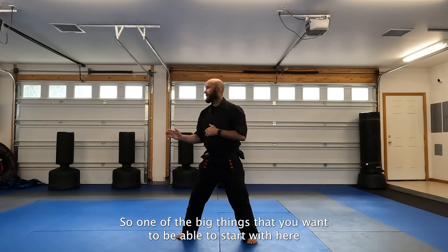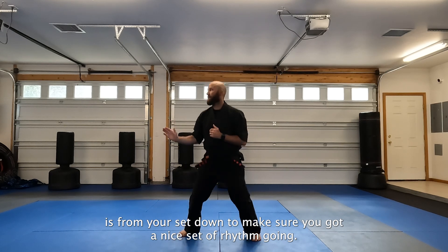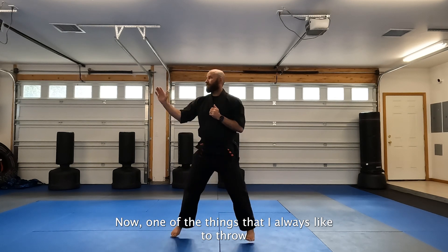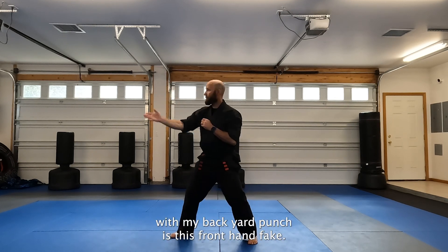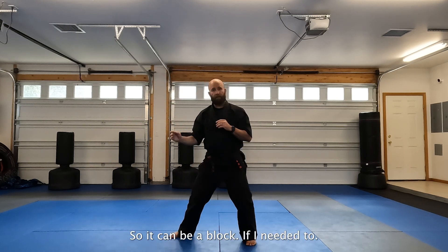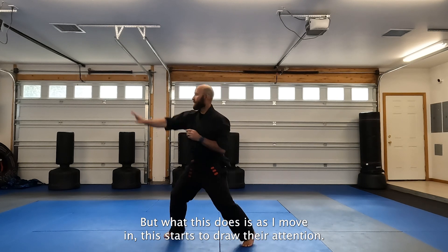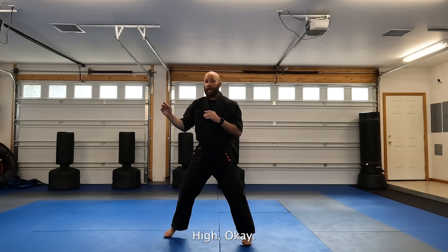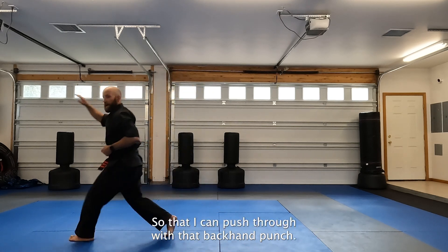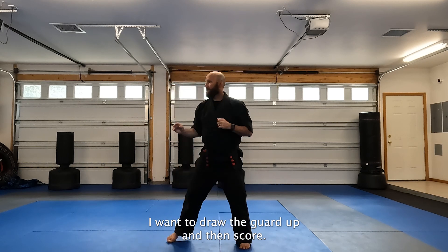One of the big things you want to start with here is from your set downs — make sure that you've got a nice set of rhythm going and that your guard is up. One of the things I always like to throw with my backhand punch is this front hand fake. It can be a block if I need it to, but as I move in, this starts to draw their attention up high. I want their hands to come up so that I can push through with that backhand punch — draw the guard up and then score.